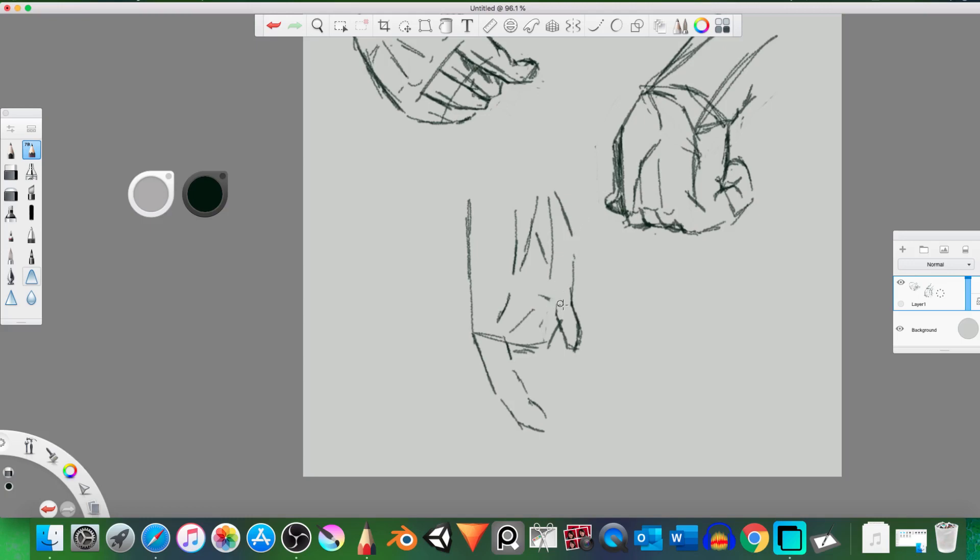That thumb looks weird. Let's focus on the general shape of the hand — if you block it out, it'll be kind of like that. So let's quickly block it out so we actually get the right shape. Divided in four. Okay, it has been divided — this one will be kind of like that, and then that, and also the same thing. This one will be kind of straight so it won't be very visible.